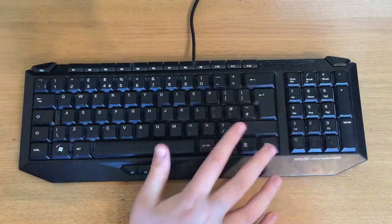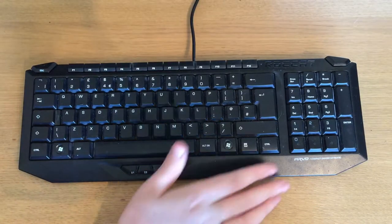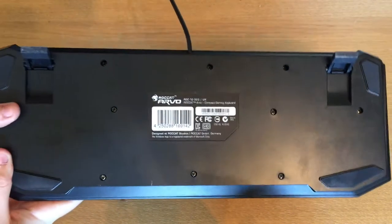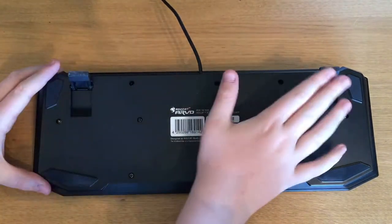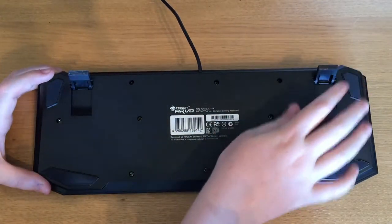It's got all the normal stuff you'd expect to have on a keyboard — all the keys you'd want, there's nothing really missing that I could think of. If we come onto the back, nothing different. Just the Roccat Arvo compact gaming keyboard label, two feet, and these rubber pads to stop it from moving when the feet aren't up.